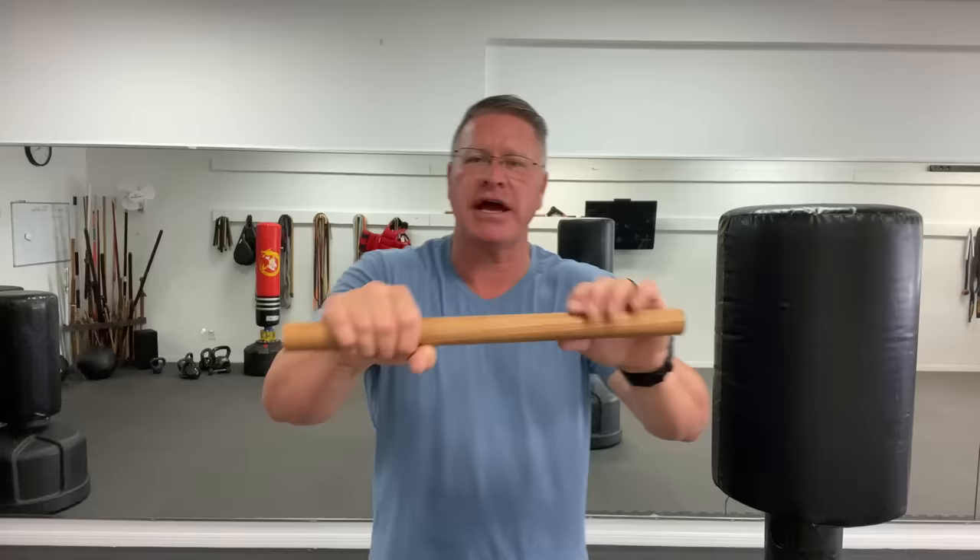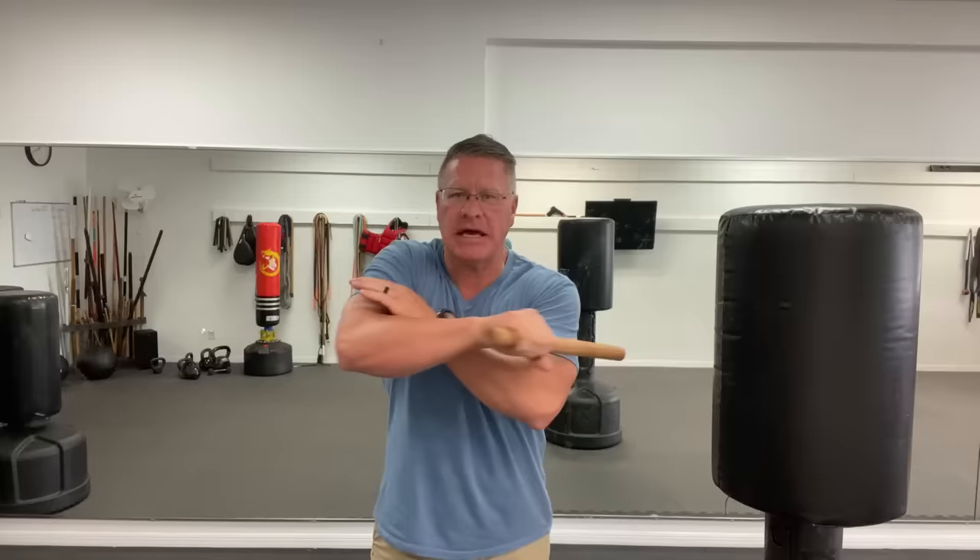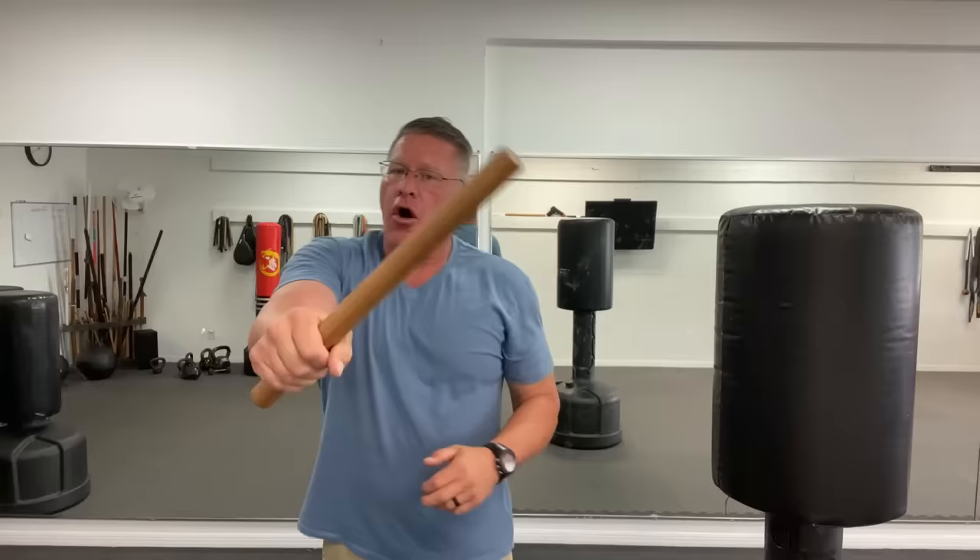Practice these basic strikes over and over: coming in at an angle, then horizontally, then vertically down on top. You're trying to remove his ability to see or breathe — temporarily or permanently — his ability to stand upright, and his ability to stab you with a knife. When you smash and break the joint at the wrist, elbow, upper arm, or lower arm, all of that is possible with this hard piece of oak.